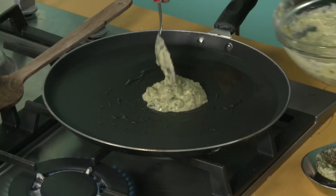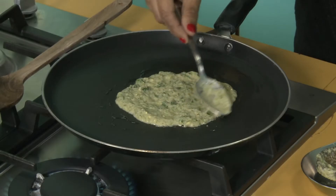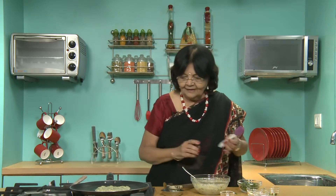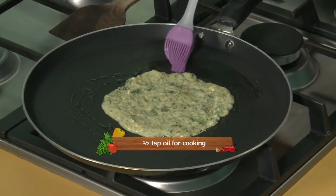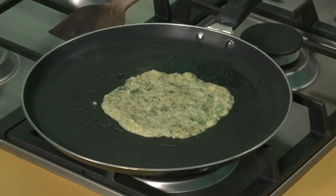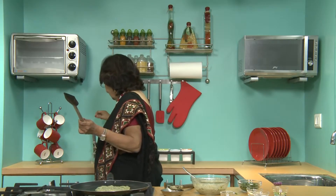First, you make it small and thin. Now put it on the gas and apply a little oil on the sides. First time you apply a little oil but thereafter it comes out quite well. Let it cook on a high flame — it will be ready. Allow it to cook fully. The first one will take a little time, thereafter it will be easy for you to do.